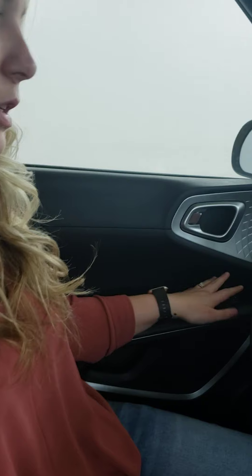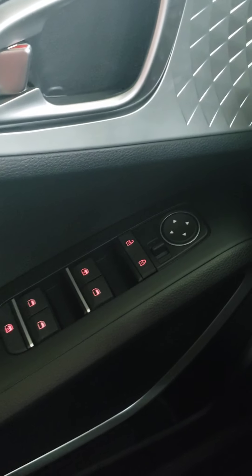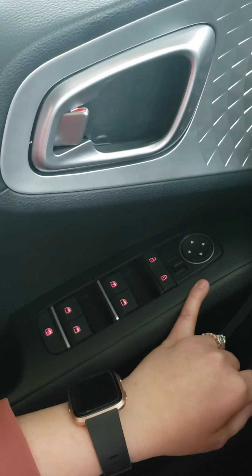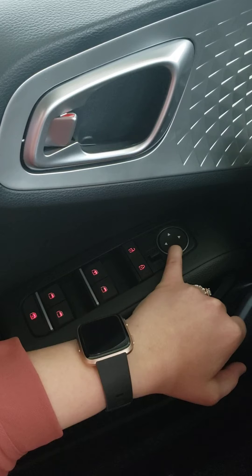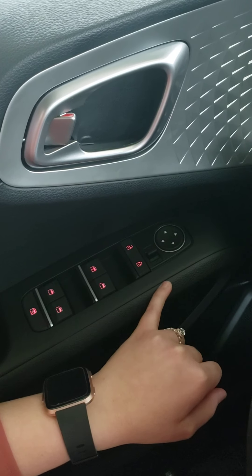Starting on the driver's side door, this comes with all of your normal controls: your child safety lock, power windows, power locks, and power mirrors. To work the power mirrors, just decide which mirror you're trying to change, then use the arrow to move it in whichever direction you want, and you are all set.